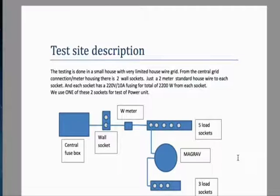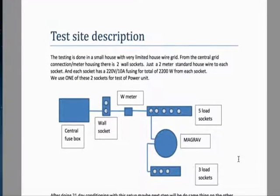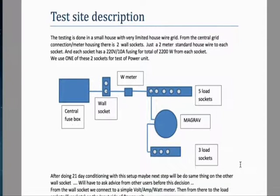The testing is done in a small house with very limited house wire grid. From the central grid connection — meter housing — there are two wall sockets, just a 2-meter standard house wire to each socket. Each socket has a 220 volt, 10 amp fusing, for a total of 2200 watts from each socket. One of these two sockets is used for testing the power unit, and the setup is shown here.